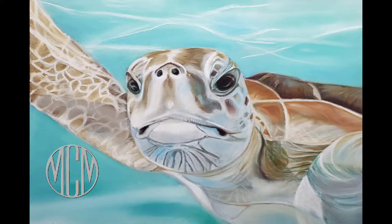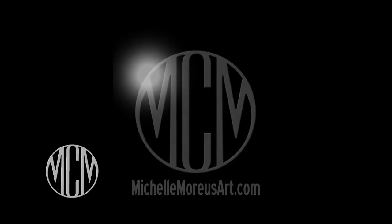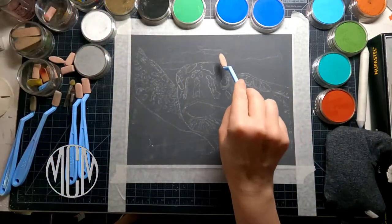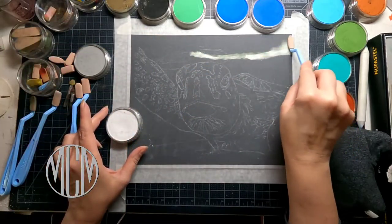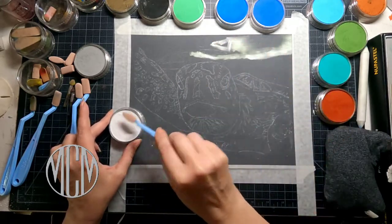Today we're going to be doing this wonderful magical underwater turtle in Carbothello Pastel pencils, Pan Pastels, and Stick Pastels. For those of you who are returning, welcome back to my channel. For those of you who are new, my name is Michelle Morious and I create art tutorials that are fun, easy, and accessible for everyone.